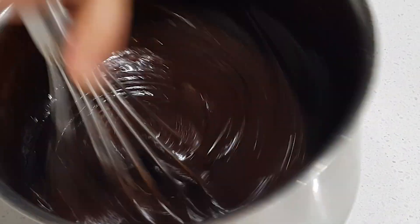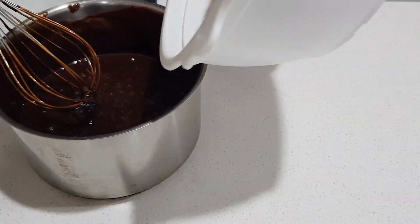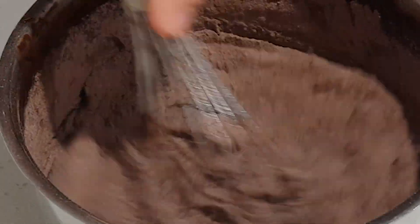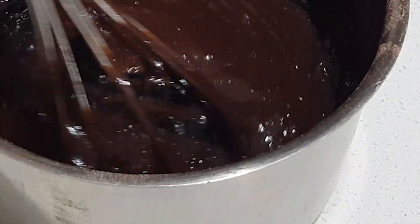Now we're gonna add our dry mix in — just be a bit careful as the dry ingredients can fly out and get messy. Try and scrape from all the ends because sometimes right in the corners there will be dry ingredients or chocolate stuck, and you don't want to leave it in there. Grab all the corners and scrape it down.